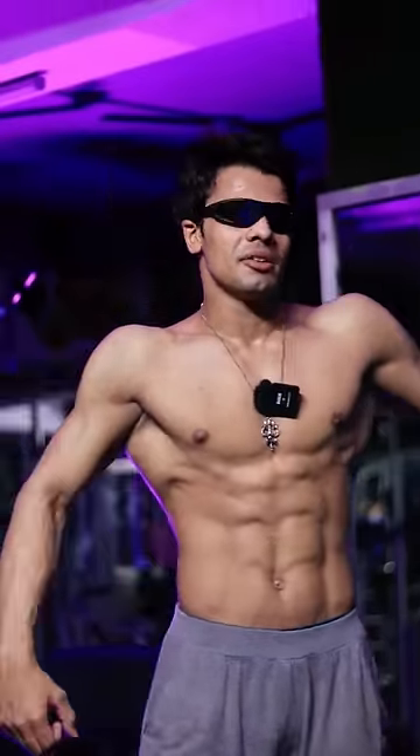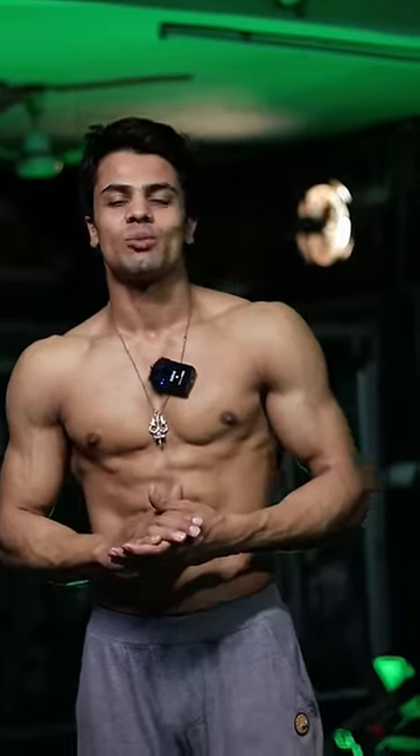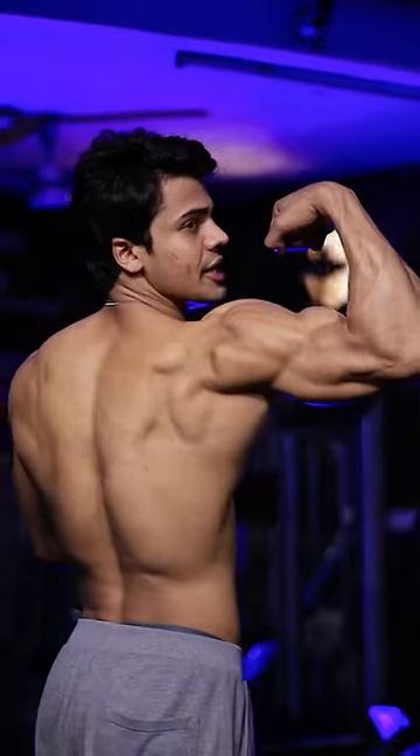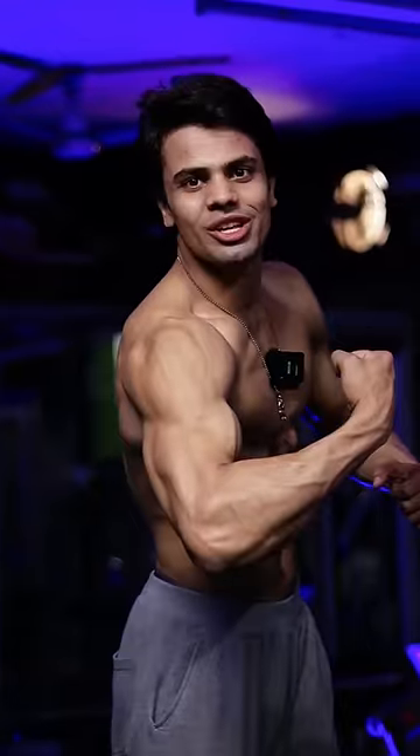Bro, what is this part of the exercise today? Shoulder boulder baby! Guys, most of you don't train your shoulders properly. Most of you train the front and medial delt, which means you have a rear delt lag. Because of that, your body posture is bad and your shoulders are not able to get a 3D look.